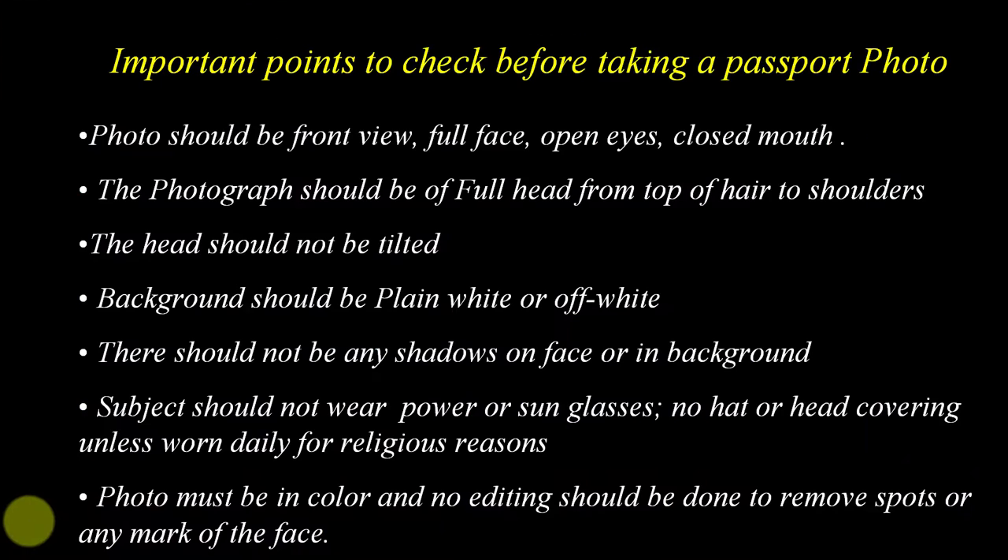Everybody needs a passport photo and some studios are dependent upon making passport or ID card photos for their livelihood. In this tutorial I am showing you how to arrange 8 ID card photos on a single 4x6 paper or 32 ID card photos on a 12x8 size paper easily in Photoshop for printing.